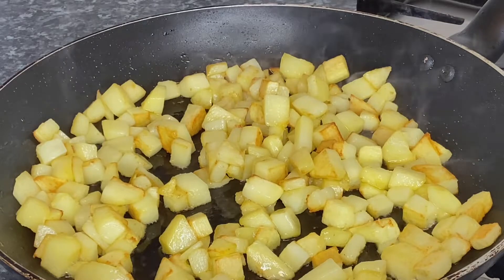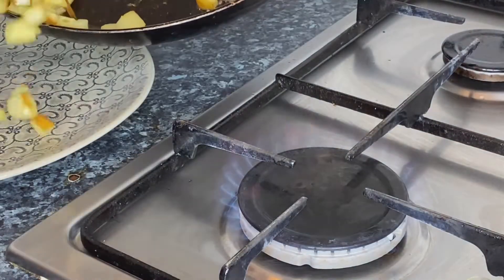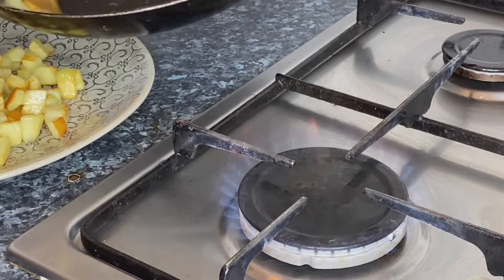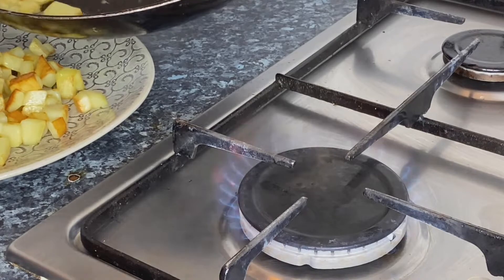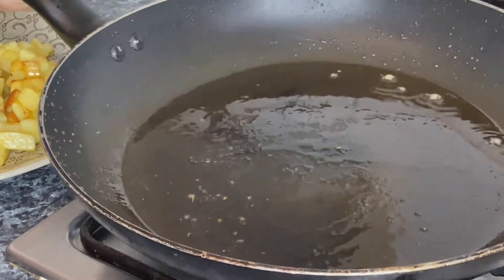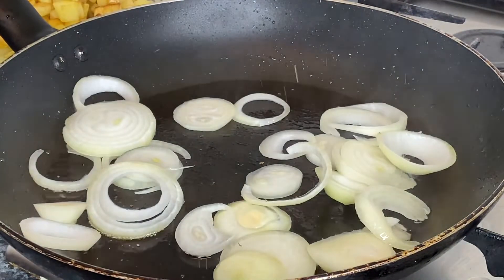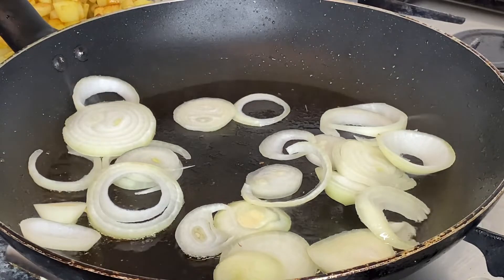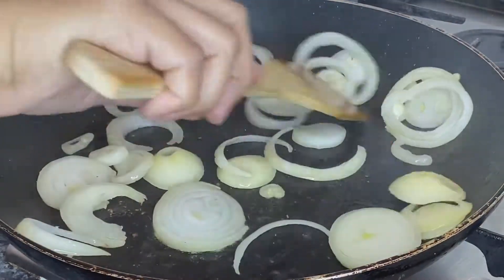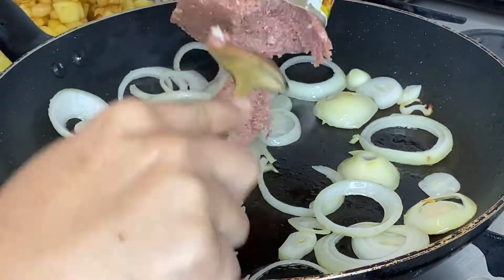The potato is already cooked. So what I'm going to do is transfer the potato again, let's move the potato aside, and we're going to sauté some onions. We're going to take our bay leaf.